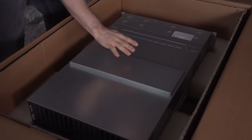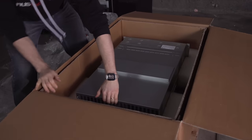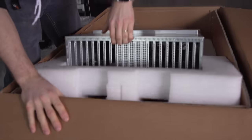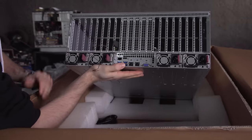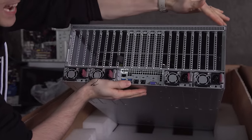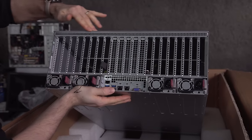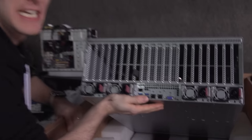Oh cool, they actually pre-modded it for me. Let's pull this out. Check this out. Oh yes, my friends, that is exactly what it looks like - the entire rear of a 4U chassis taken up entirely by expansion slots.